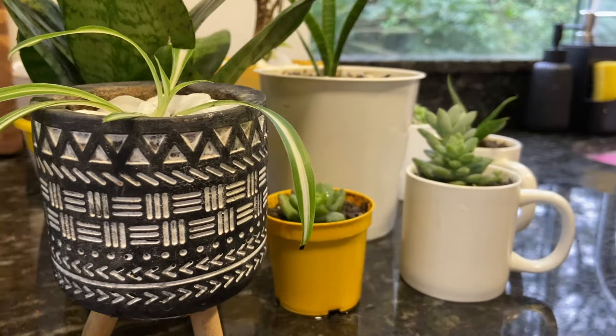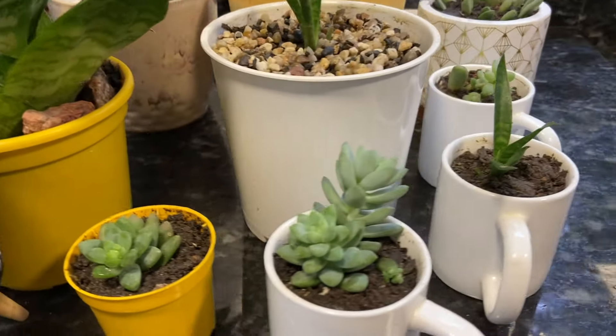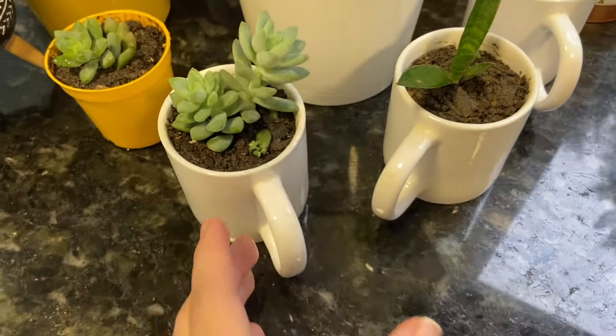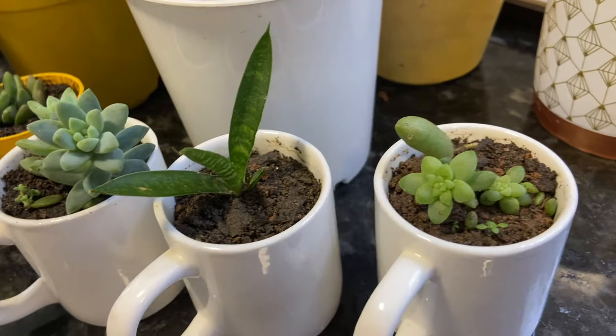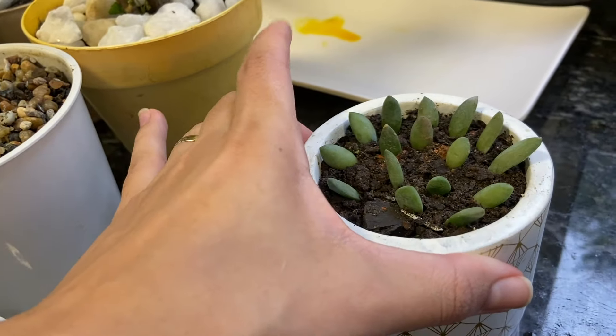E aqui é um pequeno tour pelas minhas plantinhas da cozinha. Não pretendo deixar todas essas plantas ali nas janelas — elas estão ali por enquanto e está sendo um lugar muito bom para elas. Essas três xícarazinhas com suculentas e com essa espécie de espada de São Jorge, e esse outro potinho que está com mudas de suculenta.